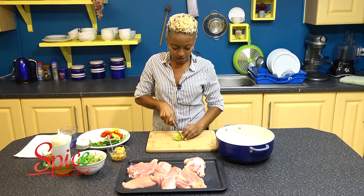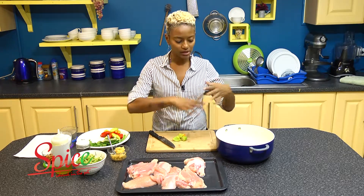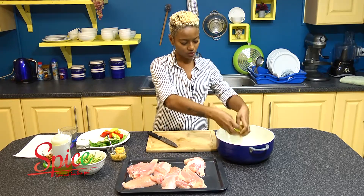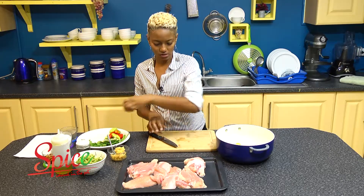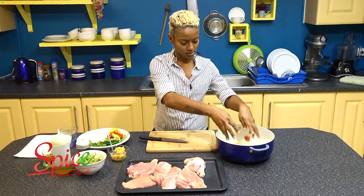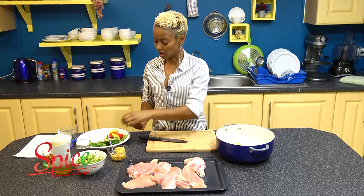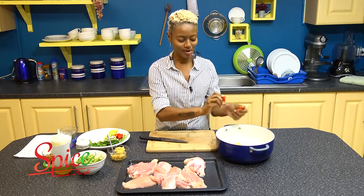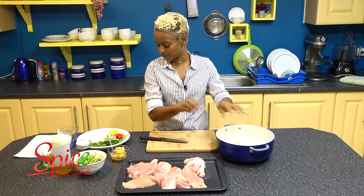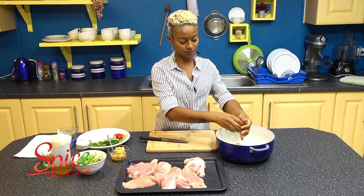Pimento peppers — you can just cut them in half. You just want to cut them so the flavor can escape into the stock, because when we do all of this it's going to be strained out. It's going to have a nice clean consistency and color. You can even just break them like this — that's how not serious the cutting part is. I like to use a lot of pimento; it has really nice flavor.